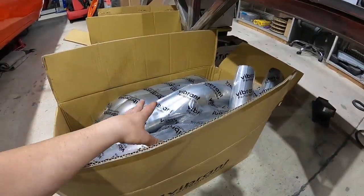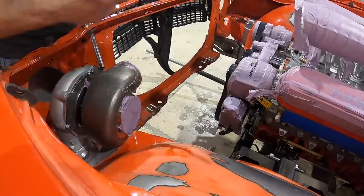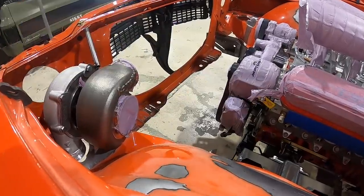For the Chevelle we're doing full stainless steel exhaust all the way back. We're not going titanium on the exhaust because it would push the sound more toward the exotic side, and we want this to be more of a muscle car. So we're sticking with stainless steel. First thing we're going to do is throw the turbos in and start unboxing all these nice parts.